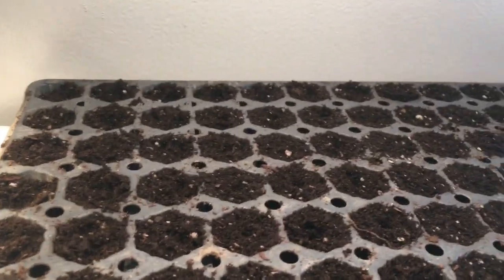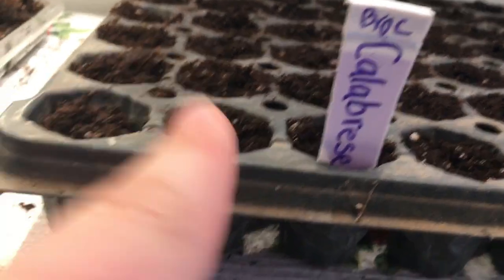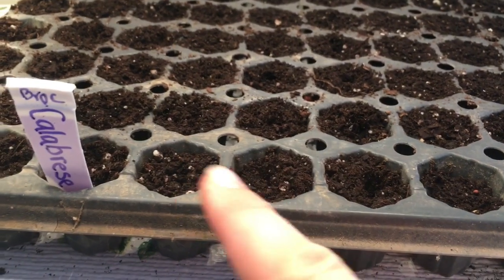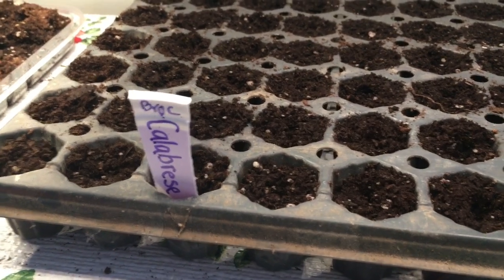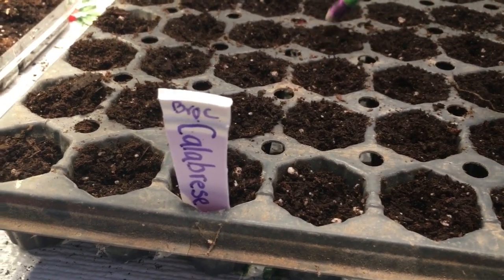You saw me plant the calabrese in the first three rows. I tried to put one seed in each hole, but some got two seeds. I just finished putting seeds in these three rows with the decissio, so I'm just going to carefully cover them.